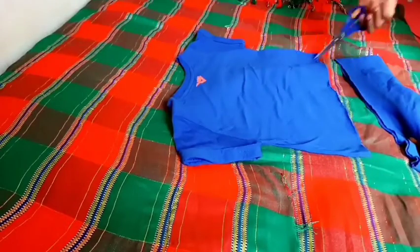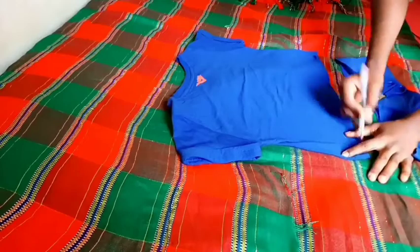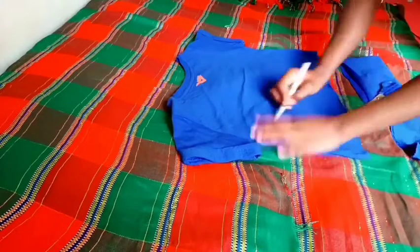So you flip the shirt over to the back, and then you draw something like an arc — that's an arc or a circle, a semi-circle.